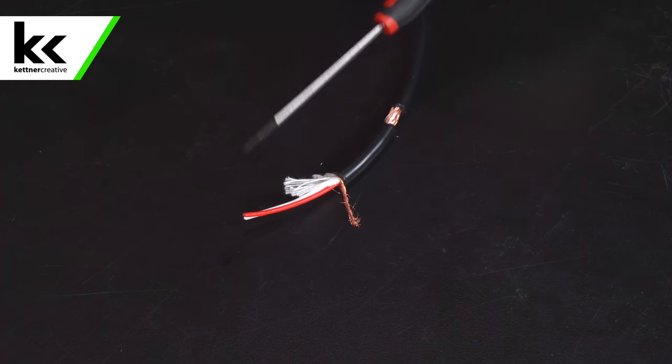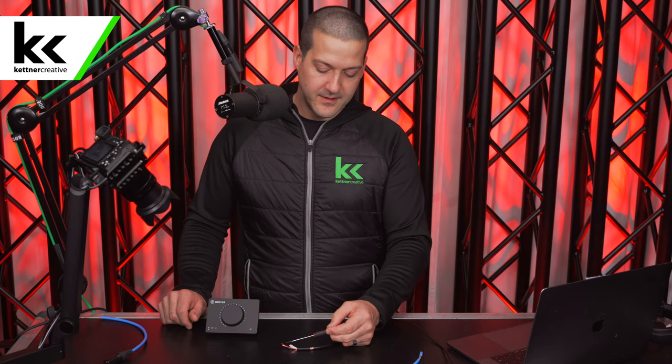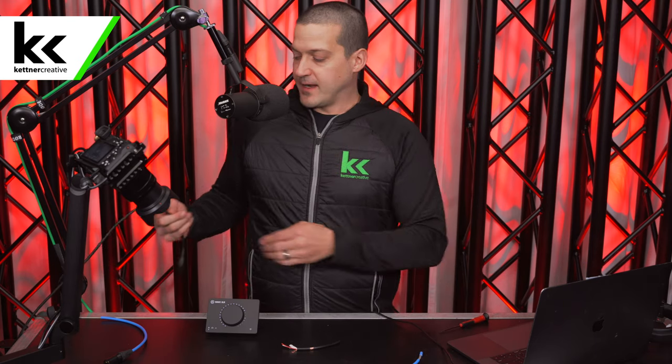We have two copper cores, typically inside some sort of PVC covering, and both of these copper cores carry an identical version of your audio signal — coming from your microphone to an audio mixer, for example — except one of these legs will get phase inverted. When it reaches the audio mixer, the phase gets realigned, and this process is designed to cancel out any electromagnetic noise or interference picked up along these copper cables.